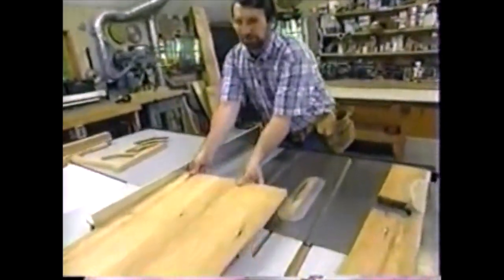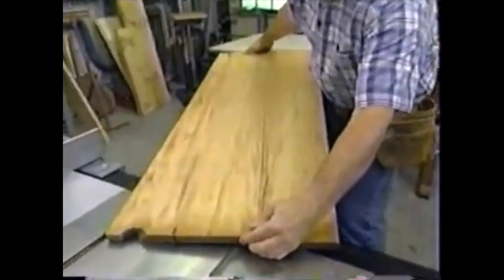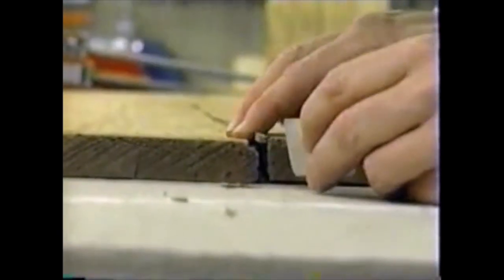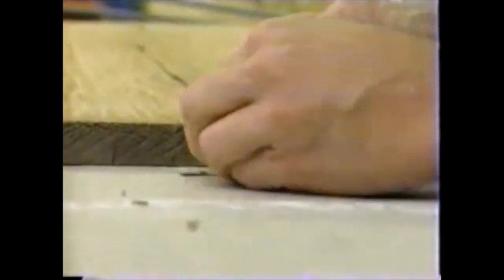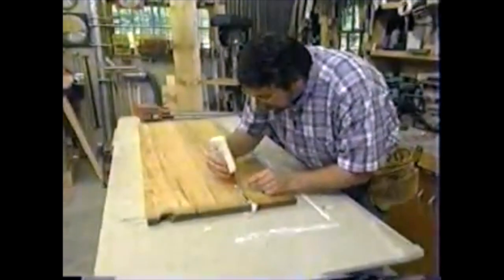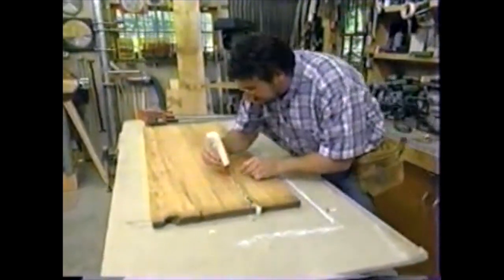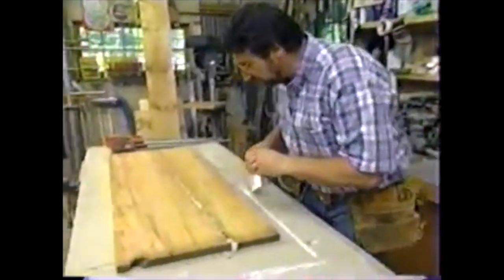I've got it ripped a little bit wider than the final piece I'm going to need, and I want to turn my attention to fixing this split in the middle. This split goes all the way through, so I'm going to take a couple of small wedges, pry it open, get some glue down in there, and clamp it up. Now that I've got some glue in there, I'll get a brush and spread it around so I have a nice even coat.